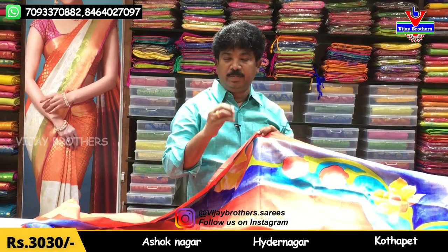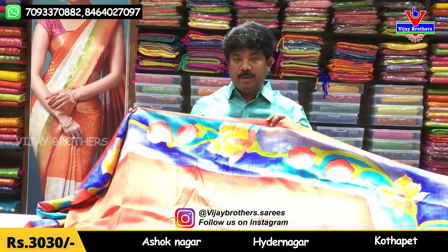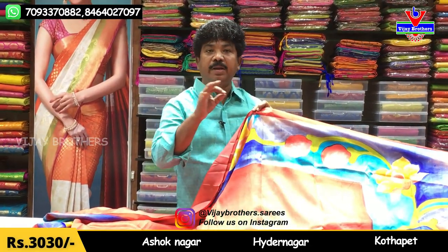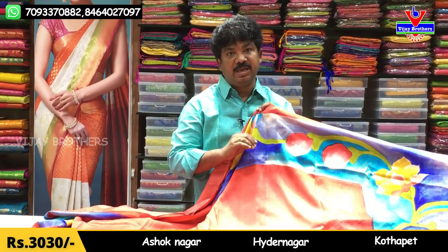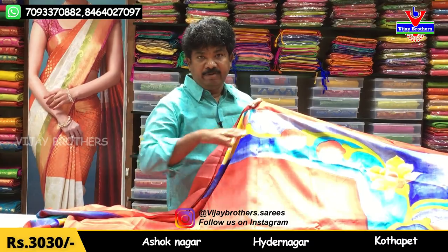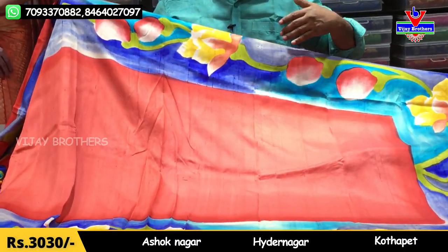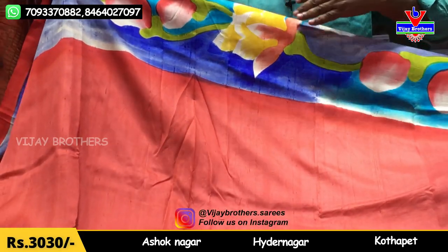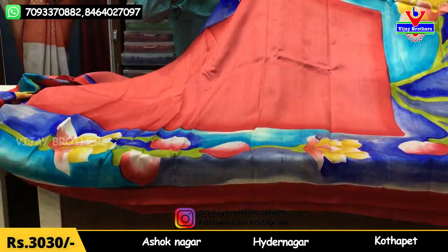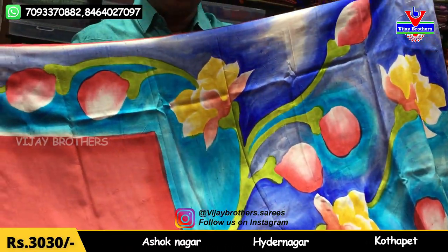We are looking at different materials and a complete handle. This is a complete die-end print, but you can also print it by hand, or in a printed variety of painting style. We will show you the painting style, and we will also look at flowers and leaf styles.